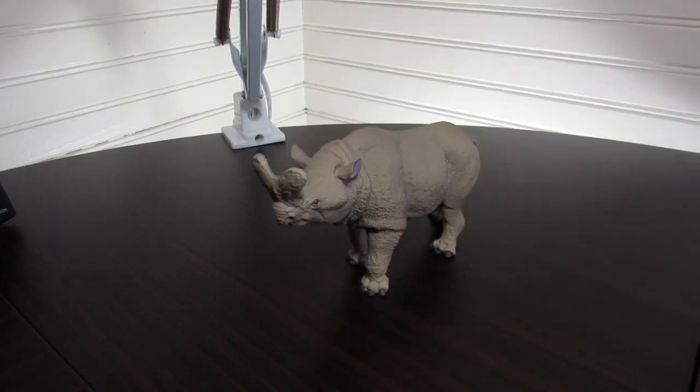Hello and welcome to the review for the Safari Ltd 2018 Megacerops. This is the last 2018 figure we have to review — all 13 of them are on the shelf and this is the last one. I'm not sure why it took so long to get this one sent over, but it's here. We'll be doing some 2019 figures after we're done with this one.